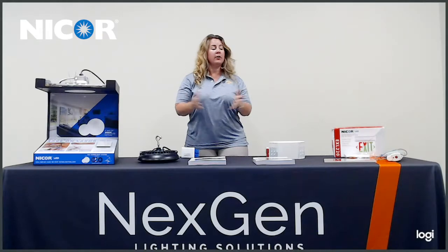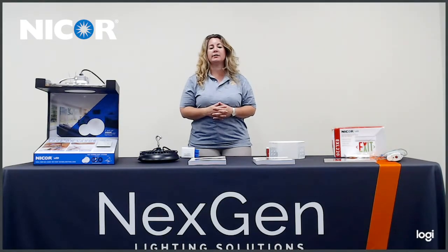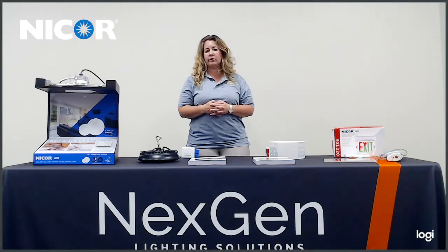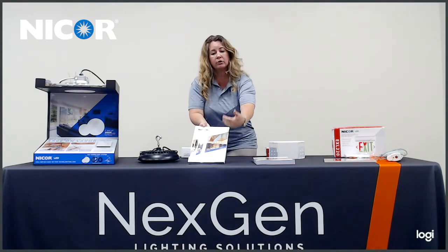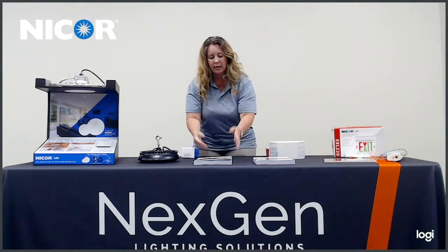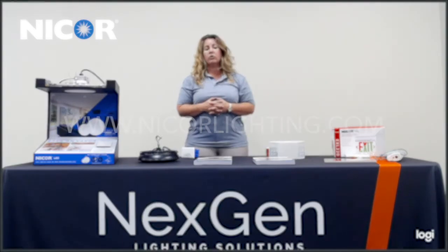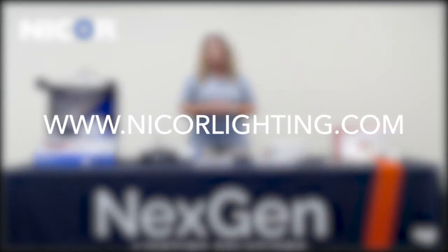The products I've demonstrated here are assembled in the United States at the Albuquerque, New Mexico warehouse. There is a standard two-day quick ship program along with a five-year warranty. I'd like for you to reach out to the representative to get your new NICOR catalog that has just come out. It has all the different features and products that are available. You can visit the website at www.nicorlighting.com.